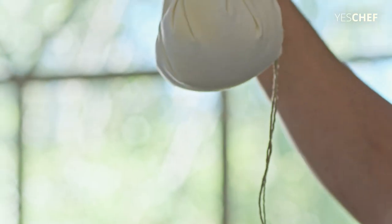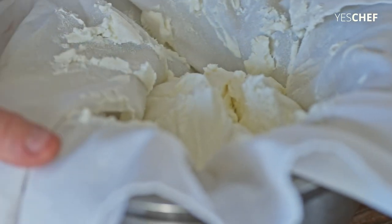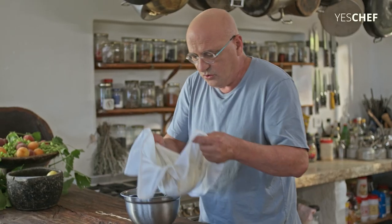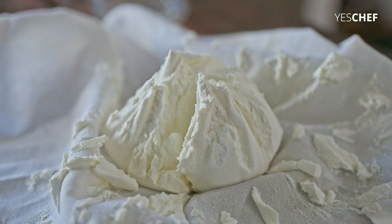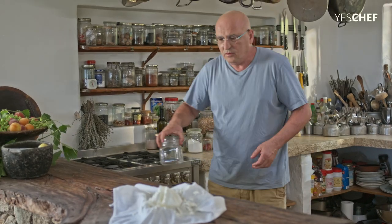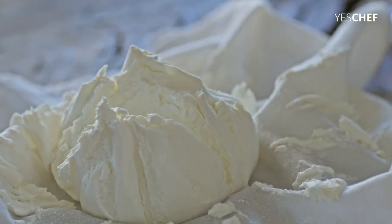This was hung up for 48 hours. So let's see what happens after 48 hours with this yogurt. And I will show you what happens here. It's so beautiful. Wow, look what happens. It's gorgeous.